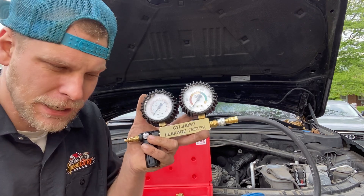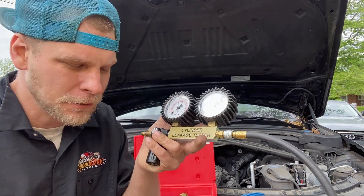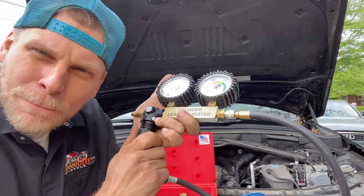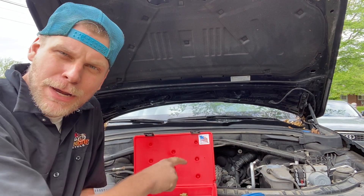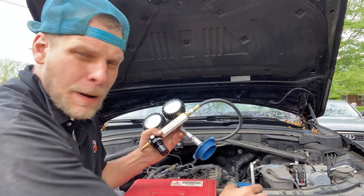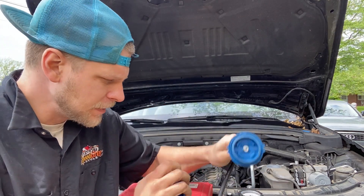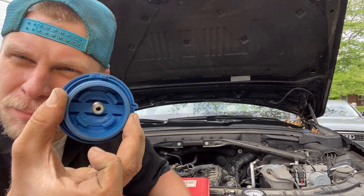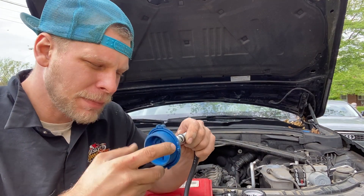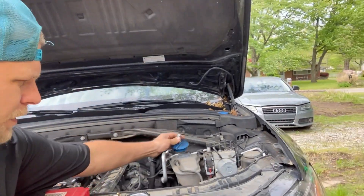This right here is a leak down tester — this is for something else, a different video — but it has an air regulator built in. You see this pressure gauge right here, you can pop this out. Made in the USA, this is Genuine Matco. All I did was I took a basic pressure cap and I drilled a hole in it. I can take the end of my leak down tester and I can just gently screw it into that cap. I can screw it on my coolant bottle over here.